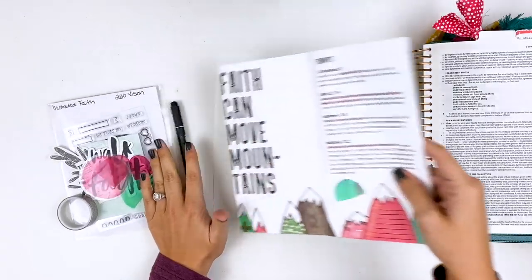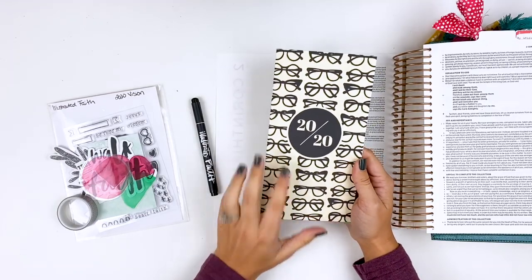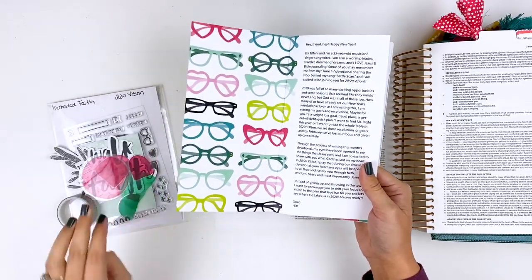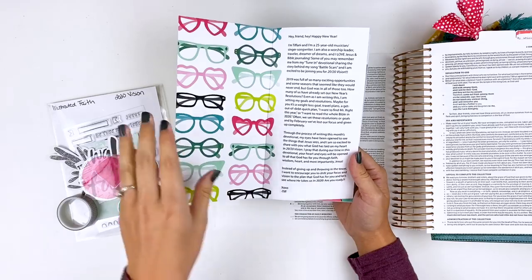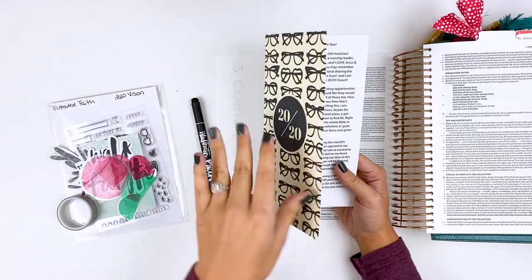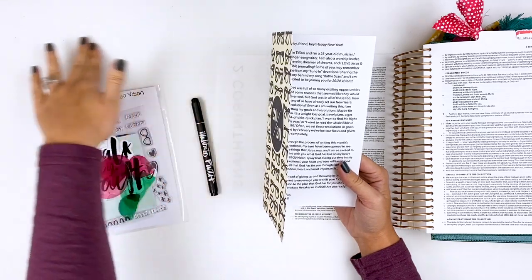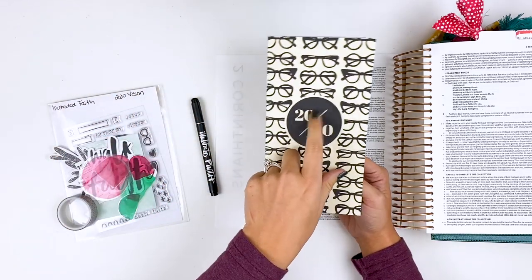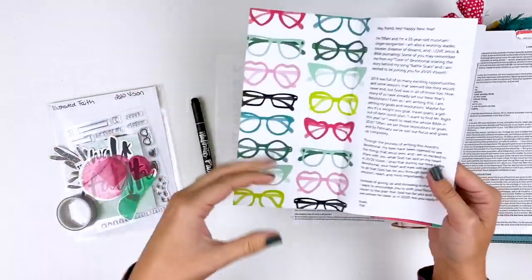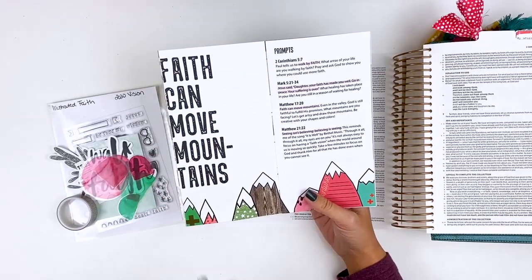Hello everyone, it's Lindsay and today I am jumping in and working on the newest devotional kit from Illustrated Faith. This is 2020 Vision and this was written by Tiffany. I have a full unboxing of this kit linked down below. The physical kit is sold out; however, there are digital versions for the notebooks and the ephemera, and some pieces are individually listed in the Illustrated Faith shop, so you can piece together your own kit. I'll have all those links down below.